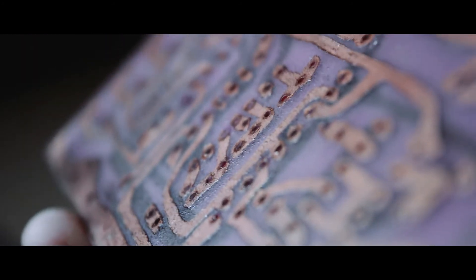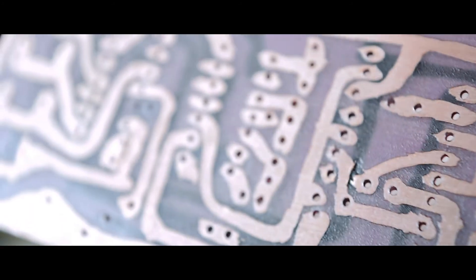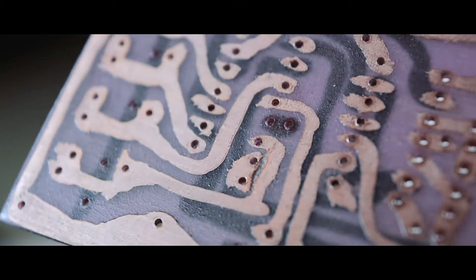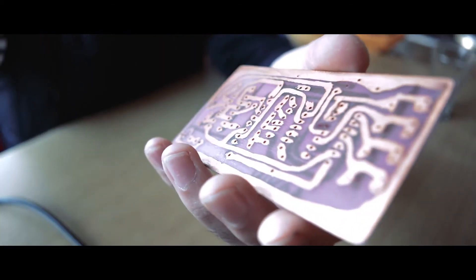After the boards are dry, you can sand them down with a precise sandpaper just to make them smooth, but we didn't do that.